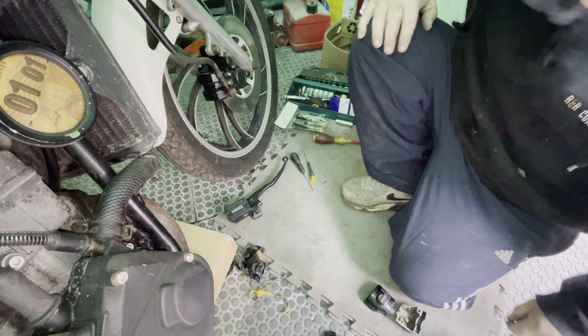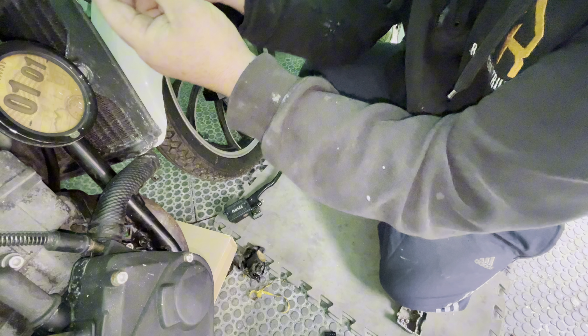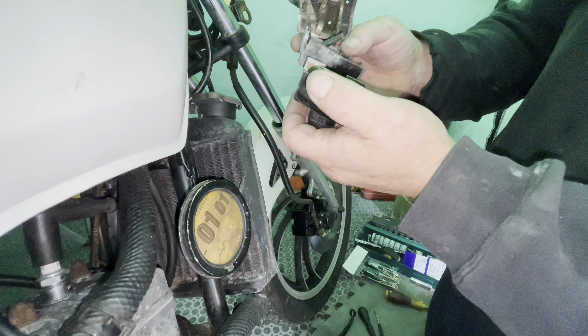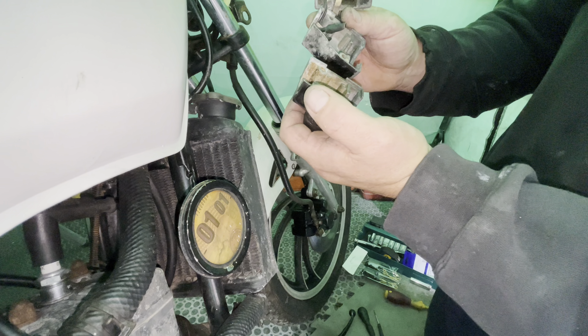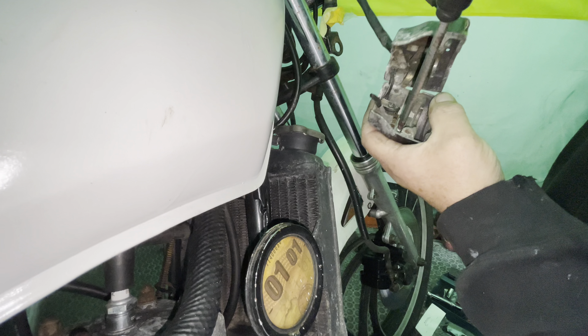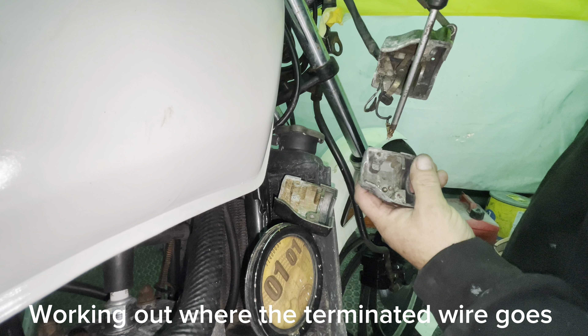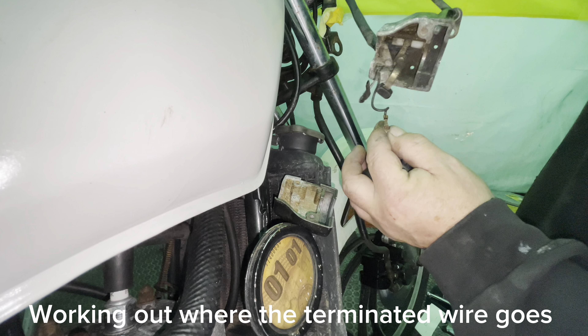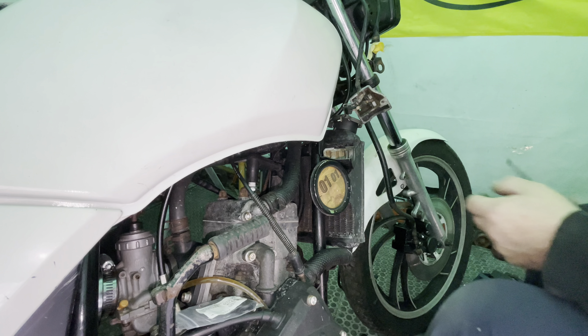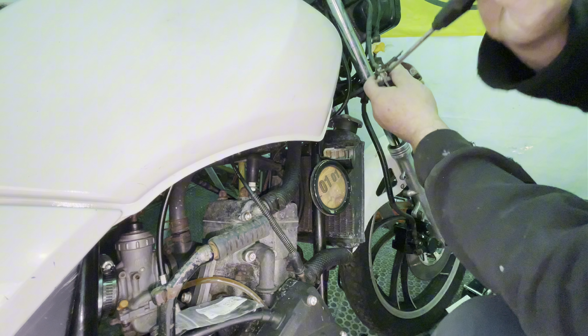Oh my god, the sticky stuff - it's all over me, it's horrible. My word. That one's tiny as well. No, it's bigger - mine's definitely broke. Oh goodness, this is terrible. I have to try and get it all off my hands. I'd say it's been on there a few years. Oh goodness, I have to try and clean this up somehow.